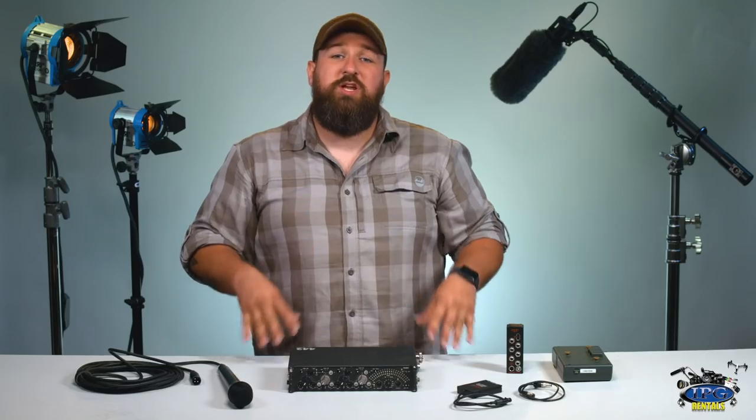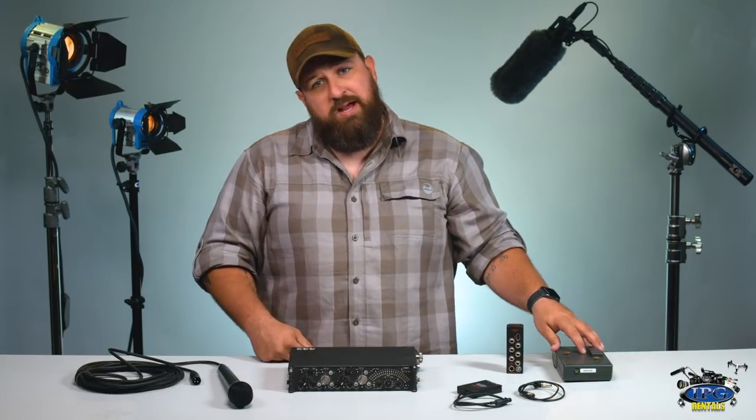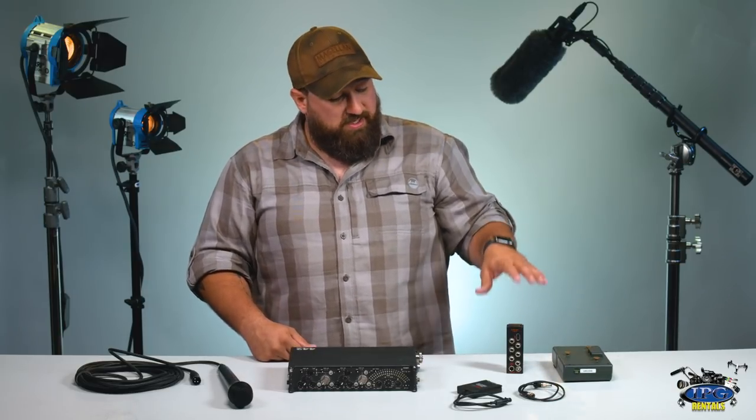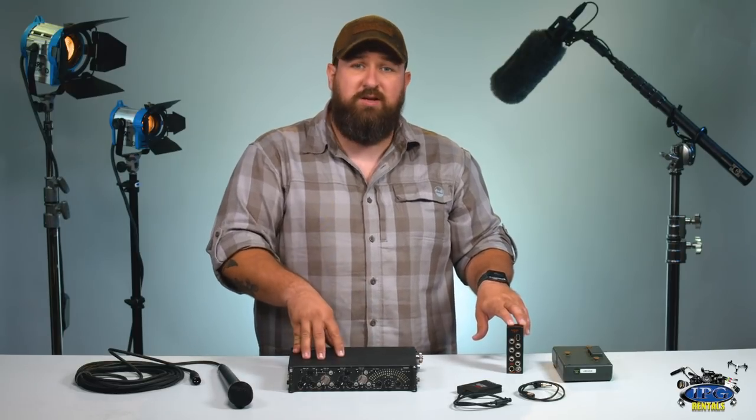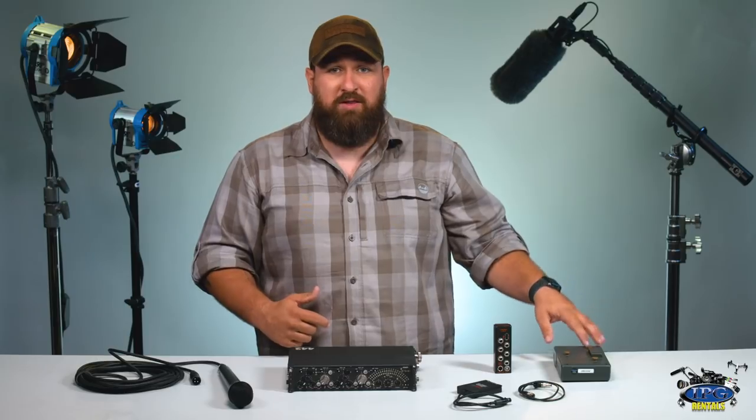We also offer an option for external battery, which we're going to hook up here and show you how to power on the mixer, and we're also going to plug in a mic so you can see how that works. We're going to use the BDS system to power on the mixer, using a B4B battery with a gold mount. The BDS system powers numerous devices from the bag, which gives you longer battery life and is much more efficient and cost-effective than using the AA port on the side of the mixer, which only powers the mixer itself.